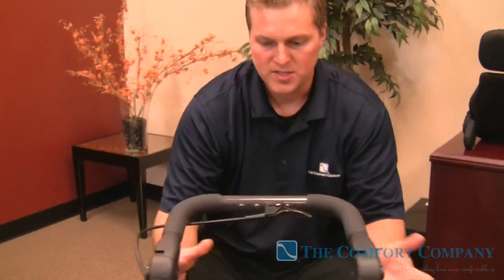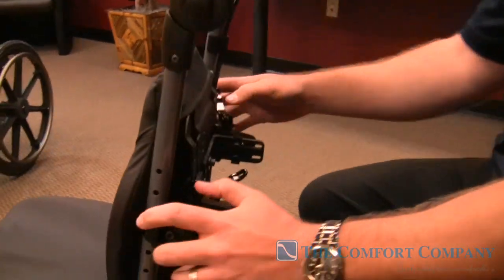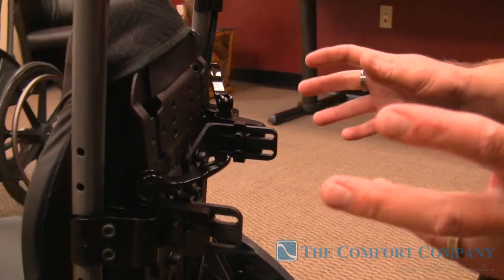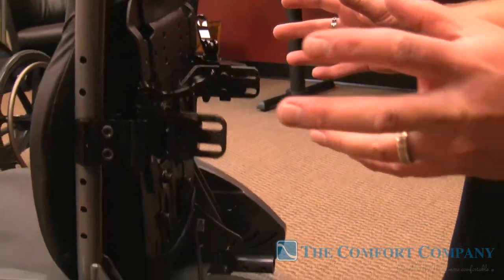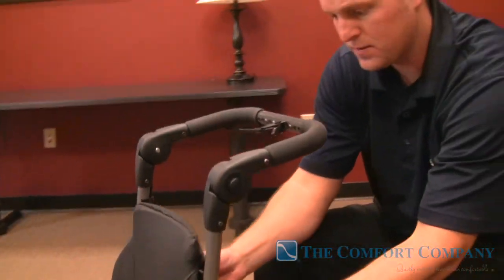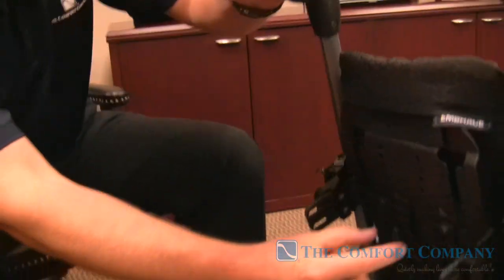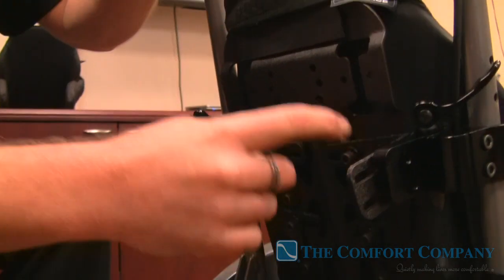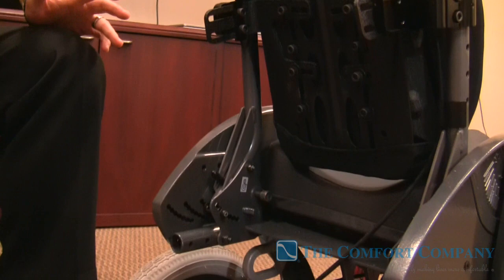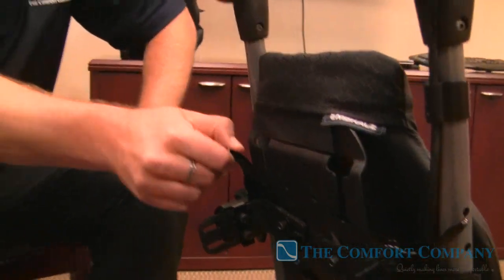There's no messing around with anything. I can have these receivers in different angles and still be able to get there — that's one great thing about the compass hardware. The compass hardware allows you to take this 12-inch back and grow it to a 14-inch. Coming around the back, you can see all this room in the brackets to grow it — we can grow it to a 13 and to a 14 wide system.